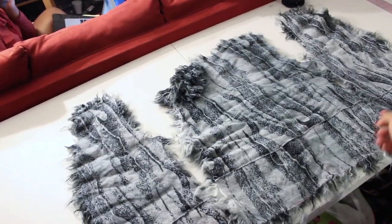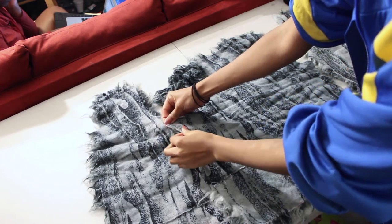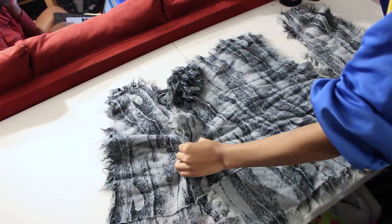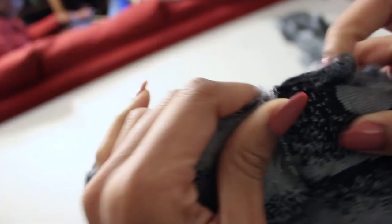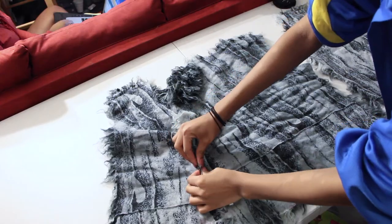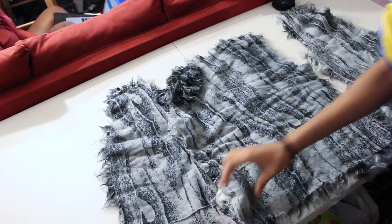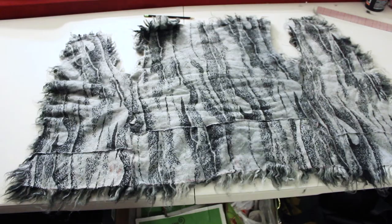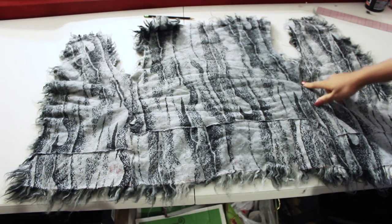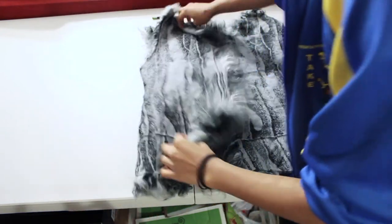Lay your fur pattern pieces with the back in the middle and the front patterns on either side. Attach the side seams together by pinning — make sure to push the fur inside as you pin the seams, with pins going down. Take it to the sewing machine and use an overcast stitch or zigzag stitch on the side seam edges. Here is how it should look once the side seams are attached.